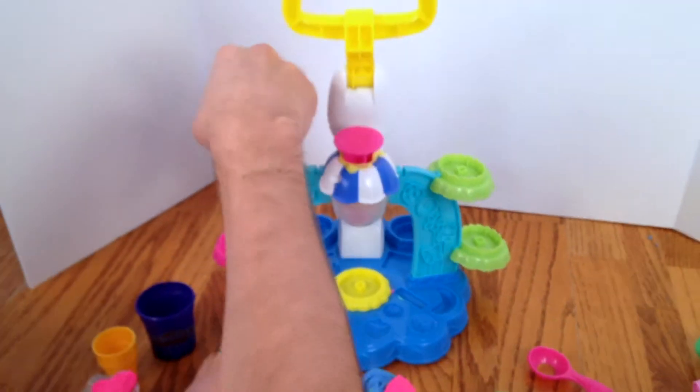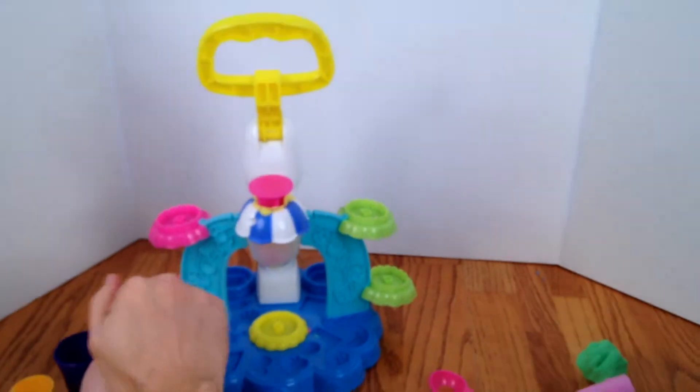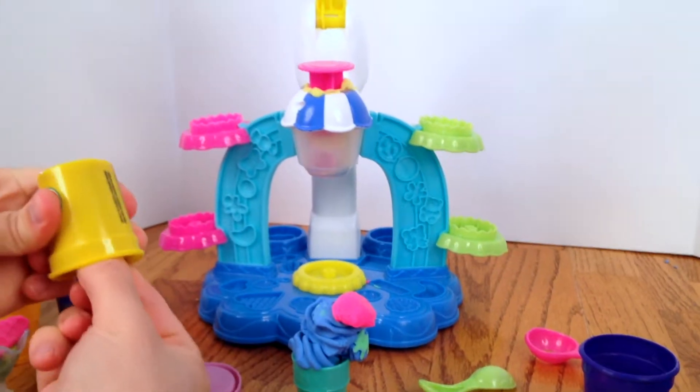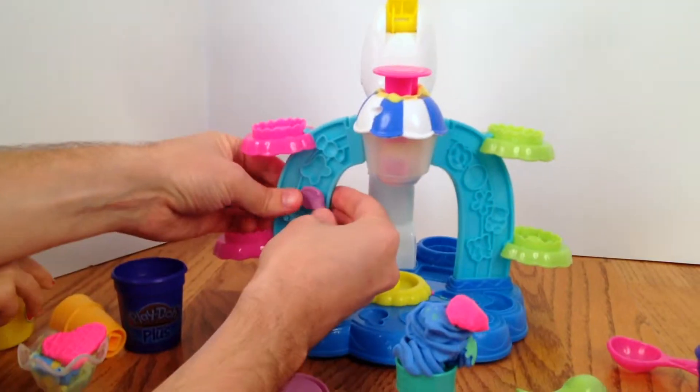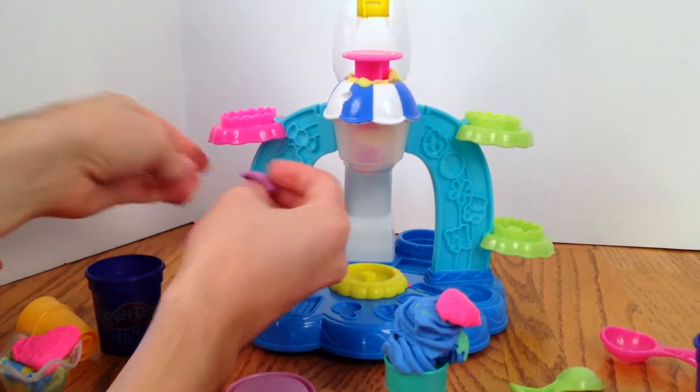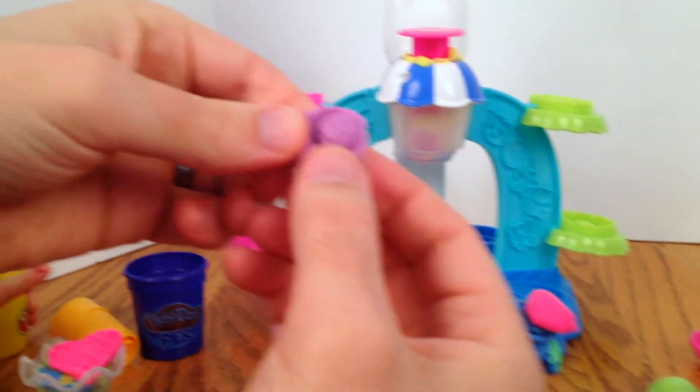Let's try this purple on some of the molds and see if that works a little better. I'm going to make a little happy face. My little happy face.